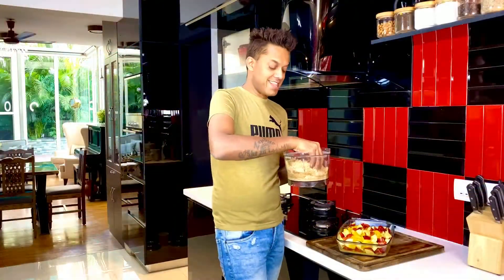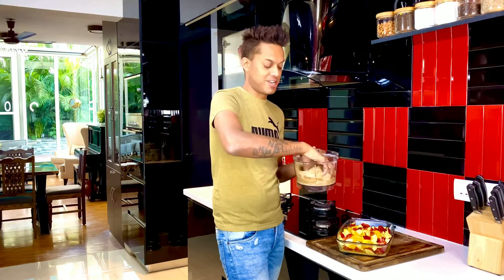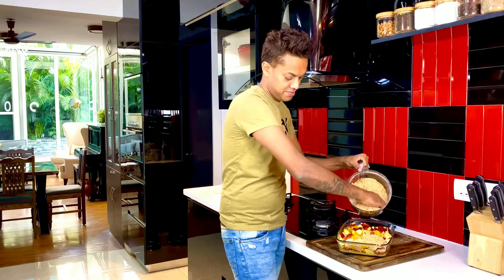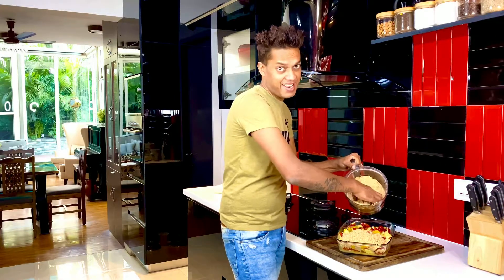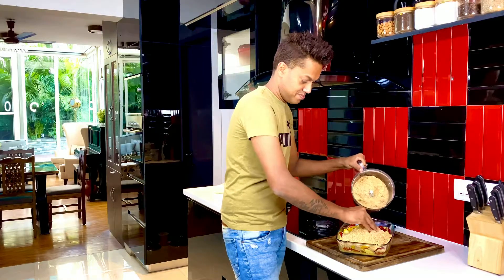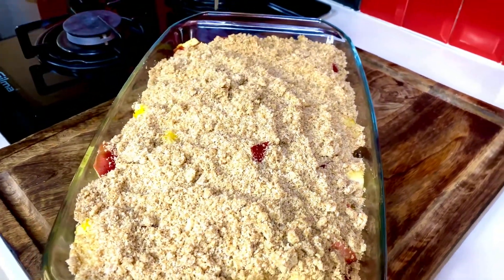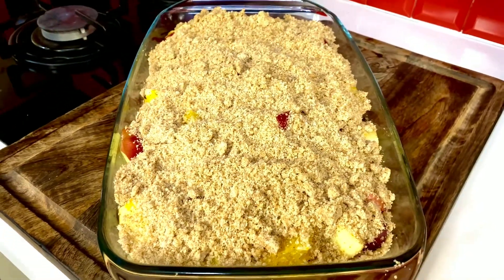Finally, the wet-sand crumble — the crisp — goes on top to get nice and crunchy. Scatter it and allow it to go into all the crevices of this gorgeous dessert. I don't think any dessert can get as simple as this. Give it a slight pat — not too much — because you want that level of aeration as everything cooks in perfect harmony.